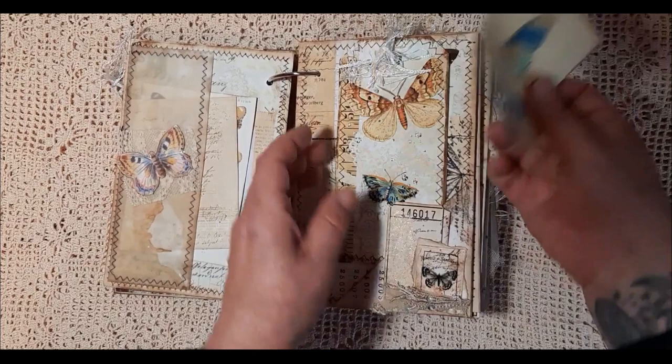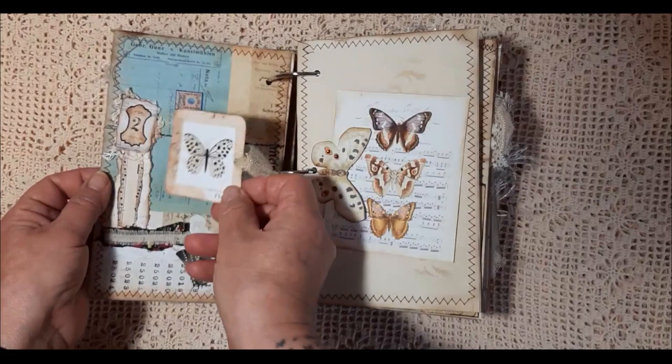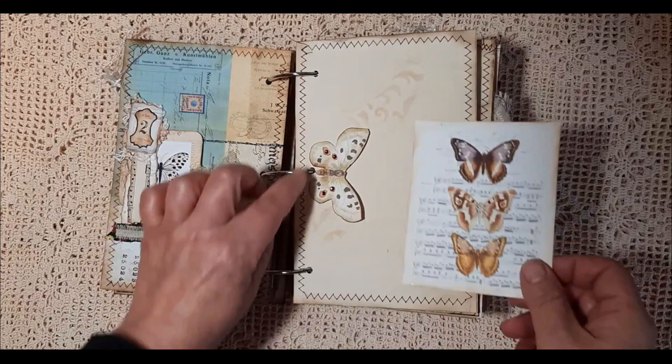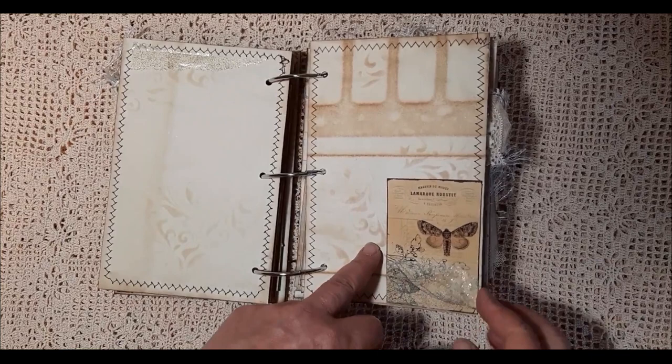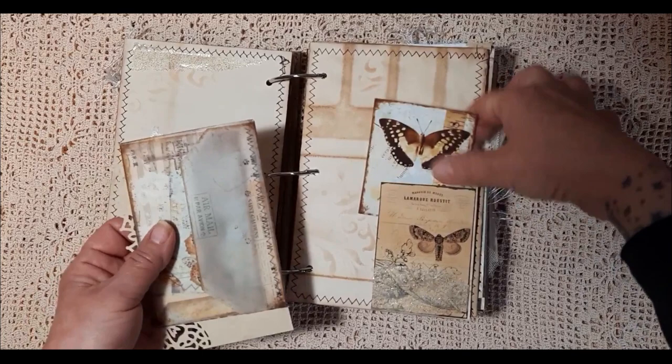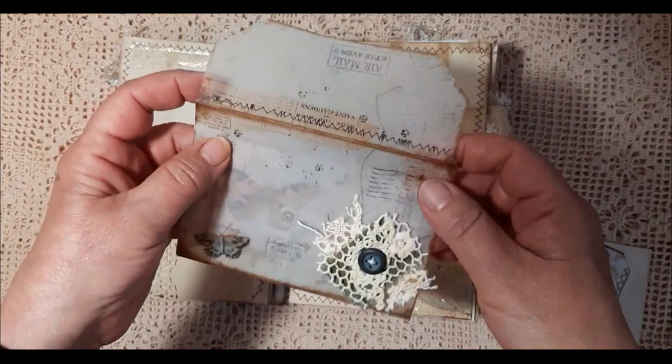Some of the images like this one are actually from my own ephemera that I have on the computer, but most things are from the digital kit. There's a little tuck spot there, and then I've made a tuck spot out of a butterfly and added some little gems there. I've added the tissue paper here. This envelope is from the kit which I've printed onto vellum paper and added some lace there.